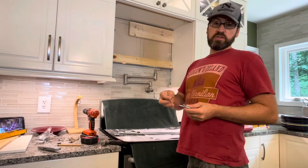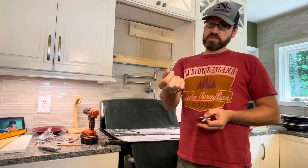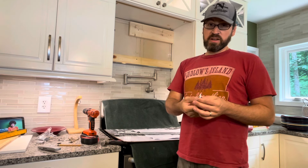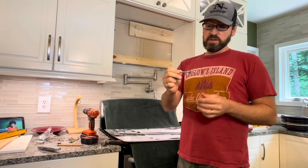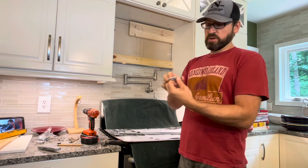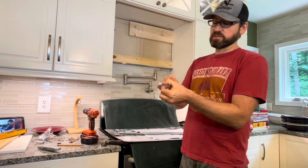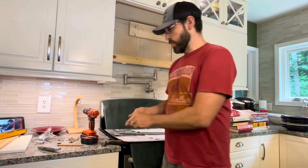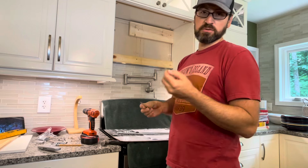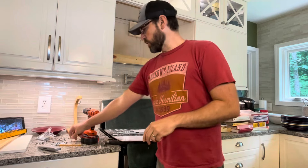If you're going into one or two studs, they give you lag screws — pre-drill before installing them. If you have one stud and want extra support, you can use the toggle bolts they provide: drill a large hole in your drywall, insert the bolt, the wings spring out and tighten against the back of the drywall. In my case I'm using four 2-inch decking screws into solid wood — it needs to hold about 150 pounds, and I'm not worried about that.